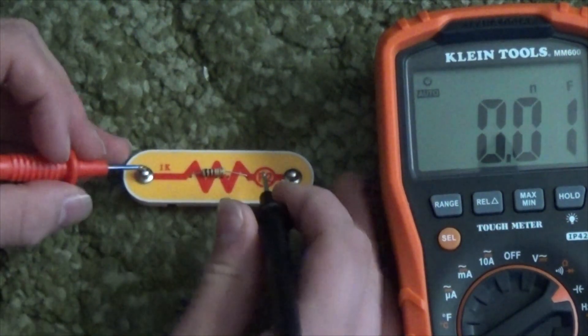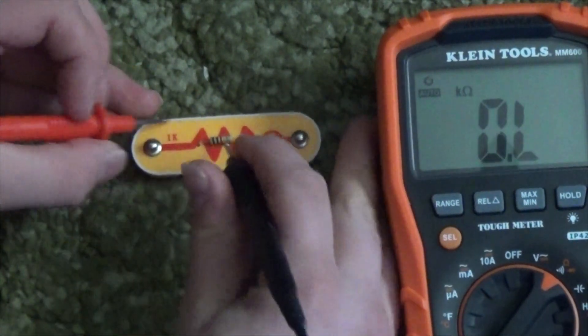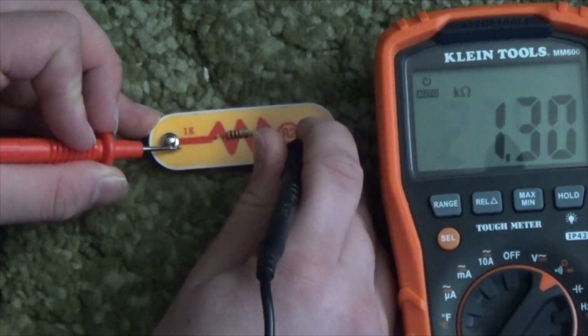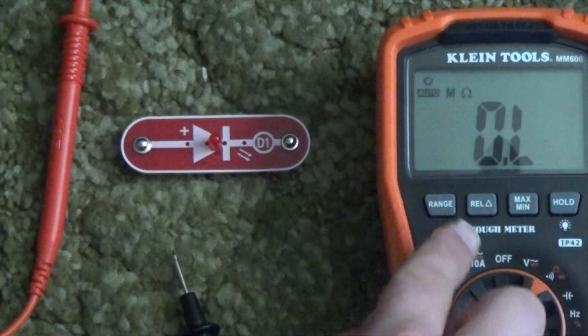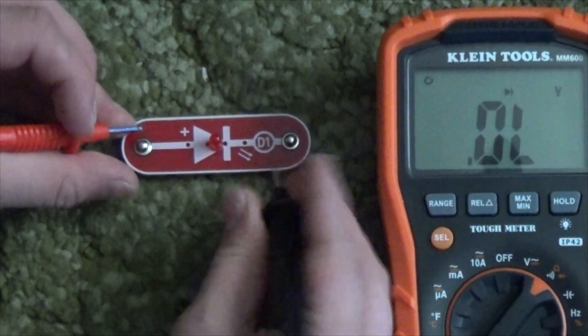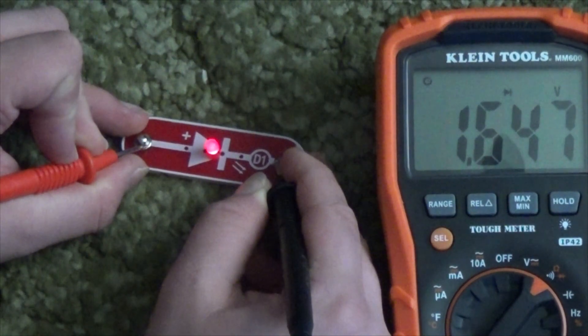There's a resistor. Let's put it on the resistance mode. It's a 1K ohm resistor. Now let's see if we can make the LED light up and check how much voltage drop happens across the diode. There we go — 1.64 volts.